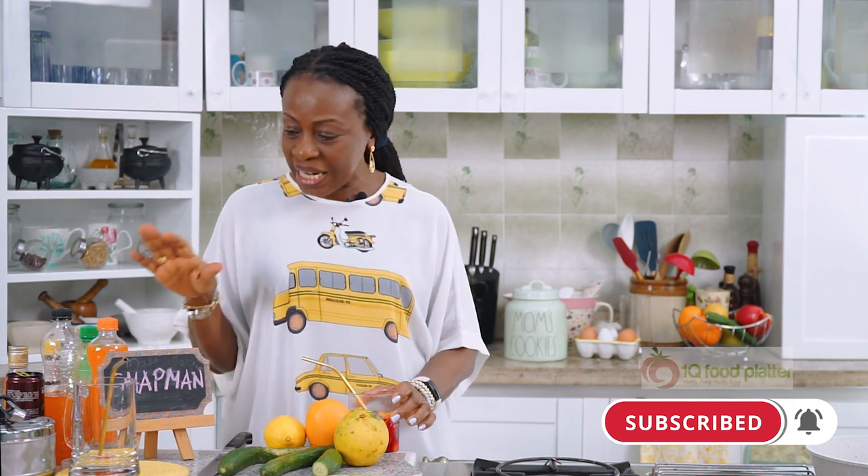Let's get on to making a Chapman, and as I go through you'll see the secret of guaranteeing that same taste even to the last drop. So we start.